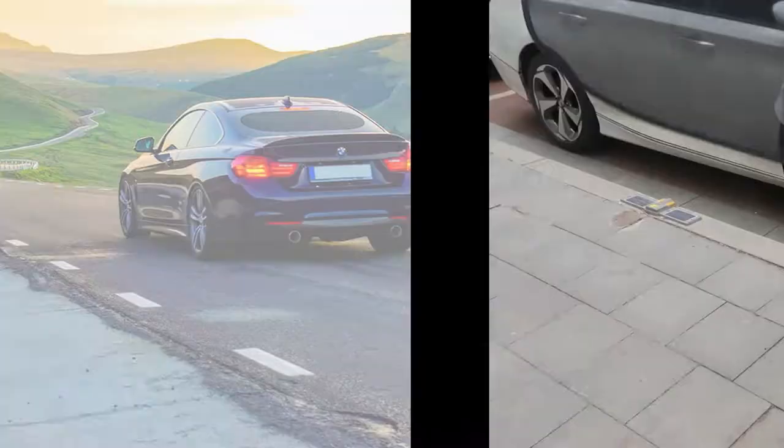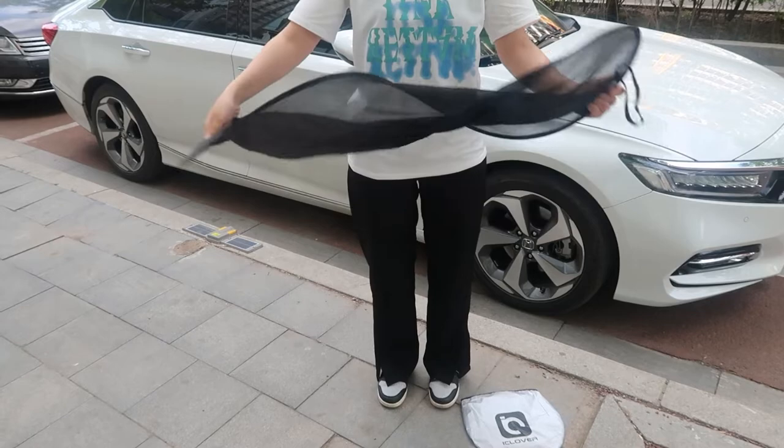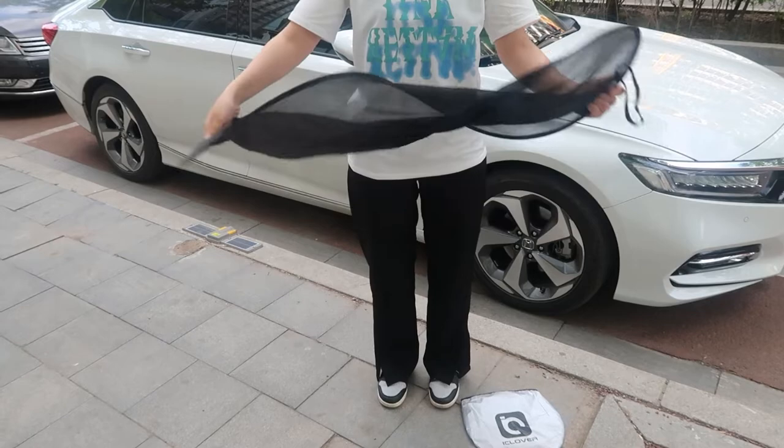Let's show you how to store the sunshade. First, twist in the opposite direction. Second, fold it into 3 layers. The third step: fix it with the self-elastic cord, and finally store it in a pouch bag.